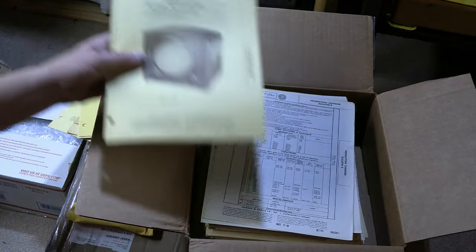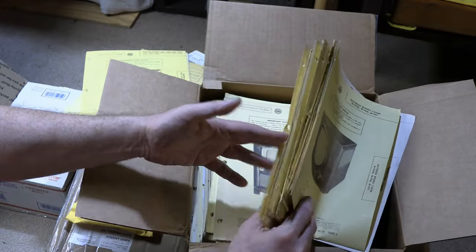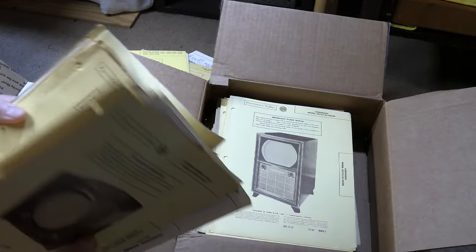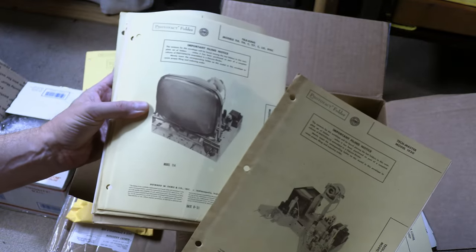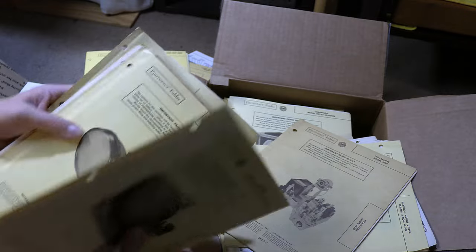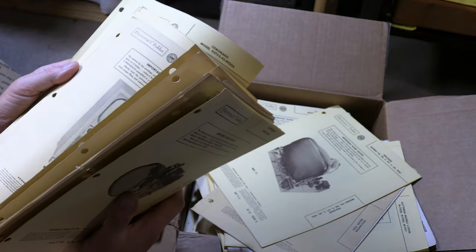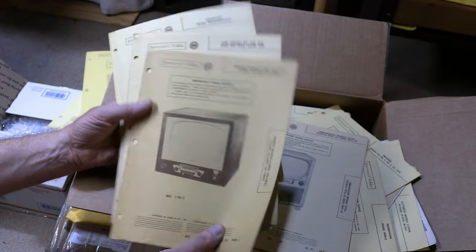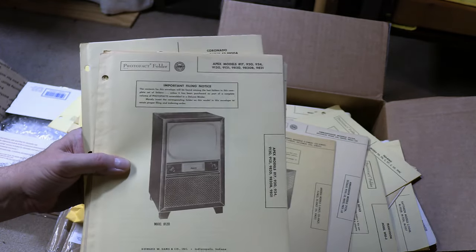And it goes on and on. This covers a lot of sets from 1950, some rather obscure ones too — Coronado, Tuckmaster, Teleking. You see, a number of companies sold bare chassis for custom installations and custom cabinets: Transvision, and so it wasn't just the Radio Craftsman Ambassador. I presume these were made by somebody else and rebranded — Apex. I think I might have shown this in a photo a while ago in my community tab on my YouTube channel.